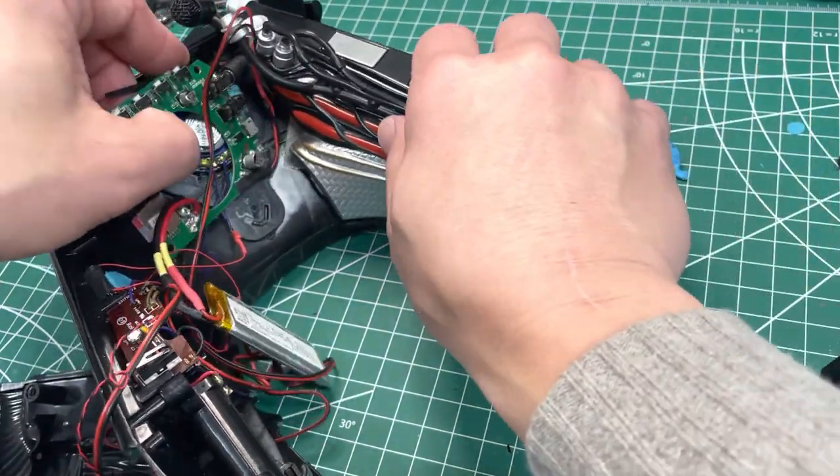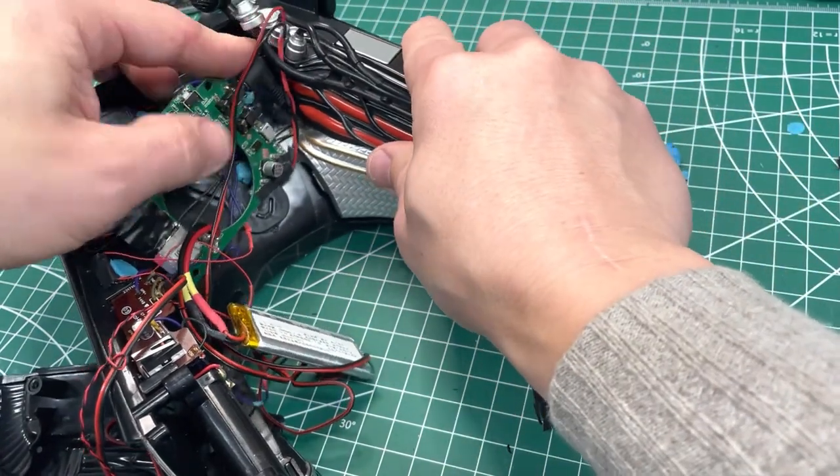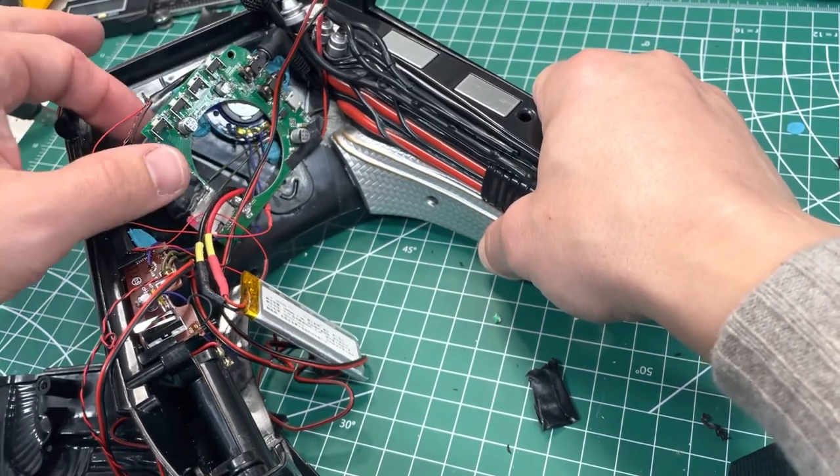I put the charge cable in there. We'll just see how well this fits in the spot. Yeah, that's gonna do it. I'm good. Just gonna put in the charge cable and we should be good to go. Start putting everything back together.